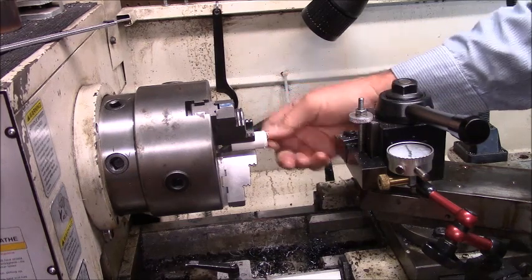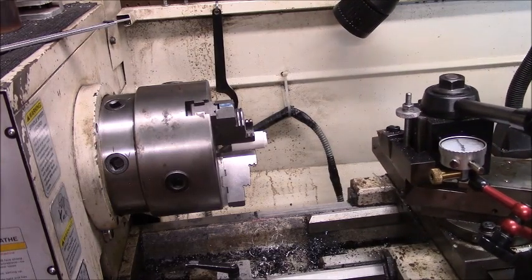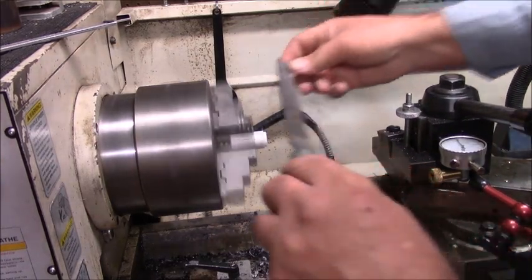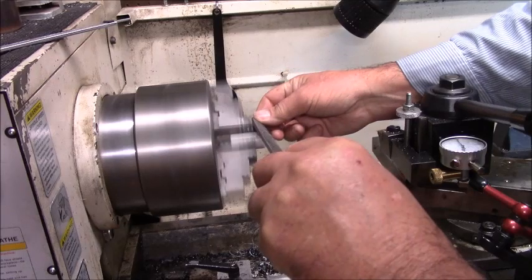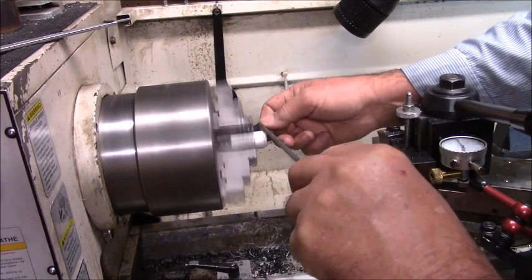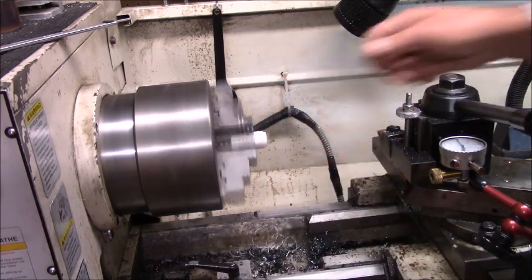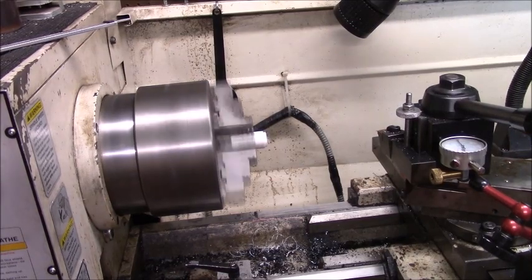There's a little bit of an edge right here, and I'm just going to take a little file and knock that off - just a little file right there to have a little smooth edge. Okay, that one's ready to glue. I've got to make three more of them.